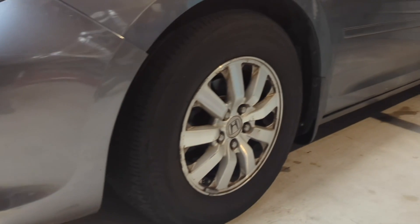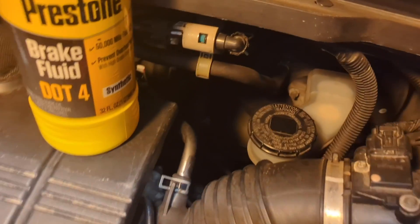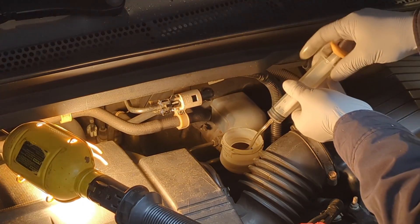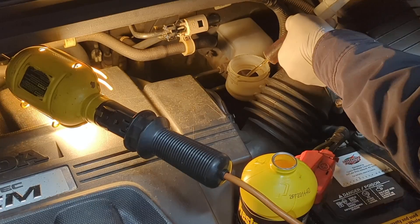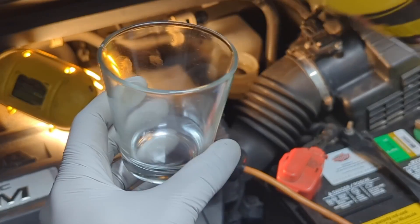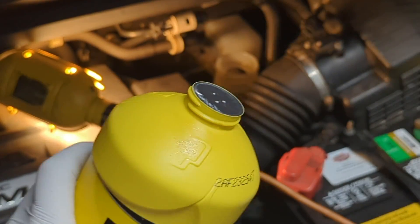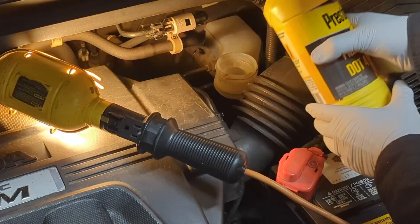Make sure the vehicle is on a level surface and the parking brake is engaged. Find the master cylinder and open the cap. Use a turkey baster or syringe to suck out the old fluid from the master cylinder. Look at the color of the old fluid, then top off with fresh brake fluid.